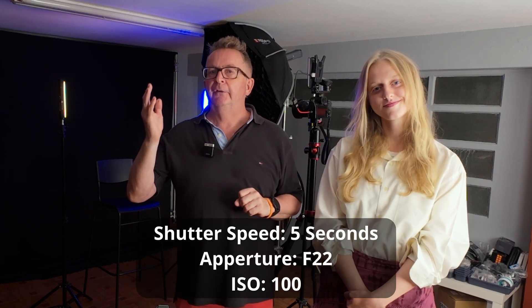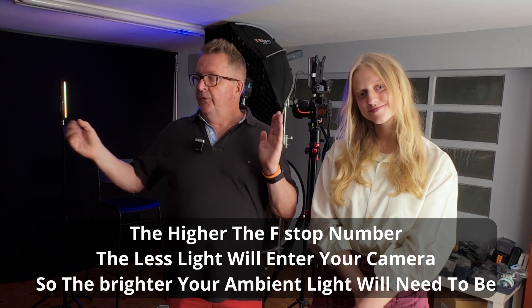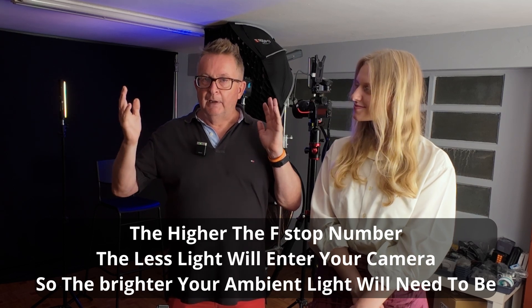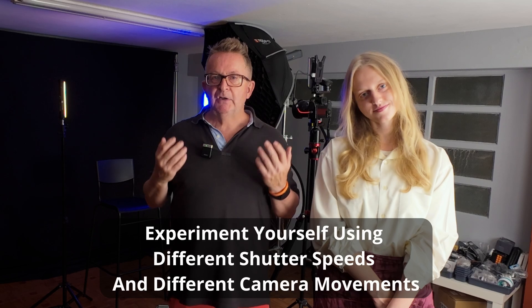So there you have it — just a quick demonstration of how we can use a long exposure. In this case remember it was five seconds on f22 at 100 ISO. Your lenses may allow you an even greater f-stop number — if they do, fantastic — but remember the greater your f-stop number, the brighter your ambient lights need to be. Just by moving the camera a little bit up or down, side to side, or zooming in or out, it changes the look completely and makes something very creative and very attractive.